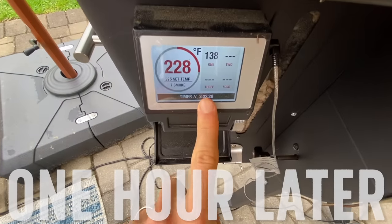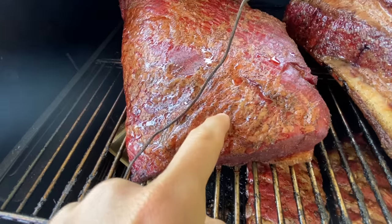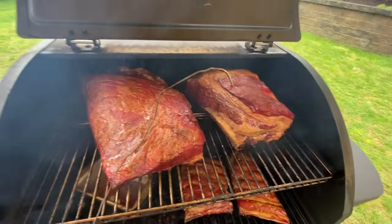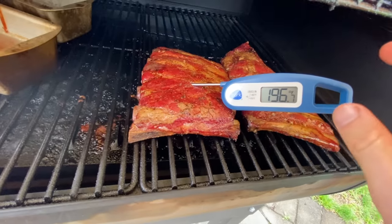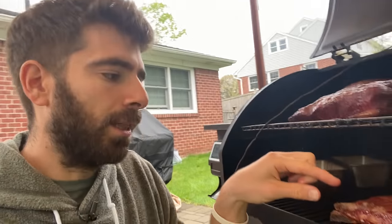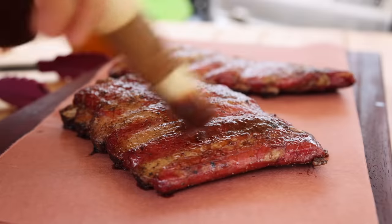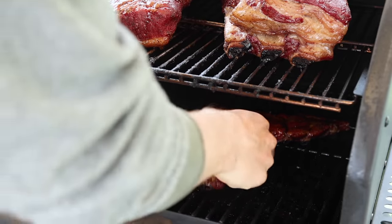Another hour has passed by and I want to check in on these pork ribs. You can see the fat really starting to render — starting to get softer as well. Might as well spray these while we can. I'm going to stick a probe right in there — these are just about done. You can tell the probe goes in very soft. Look at the fat rendering off of that. I don't want these completely falling off the bone — I want to bite into that rib and get tenderness, but also have a little bit of texture there. So I'm going to take them off, coat them in some barbecue sauce, and throw them back on for about 15 to 20 minutes to caramelize that barbecue sauce.